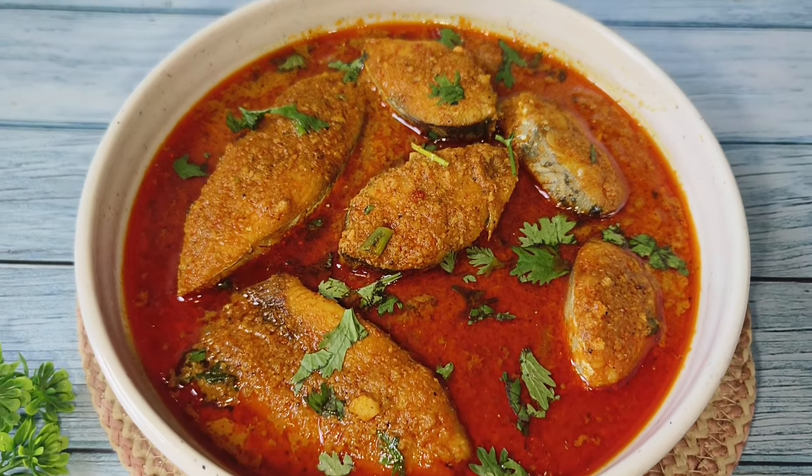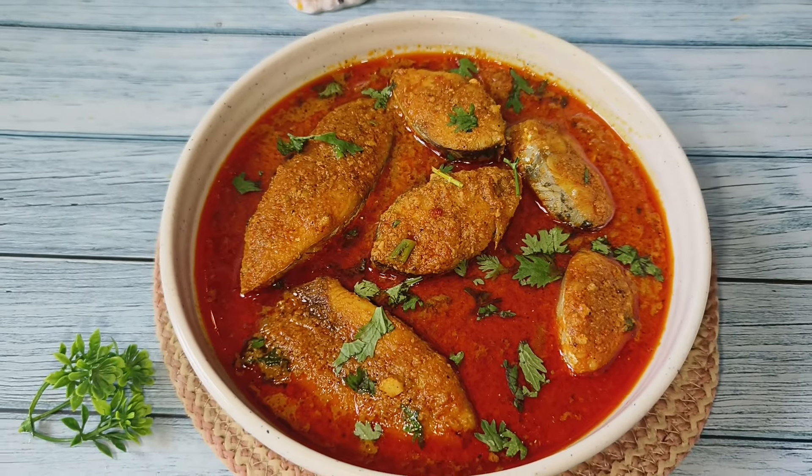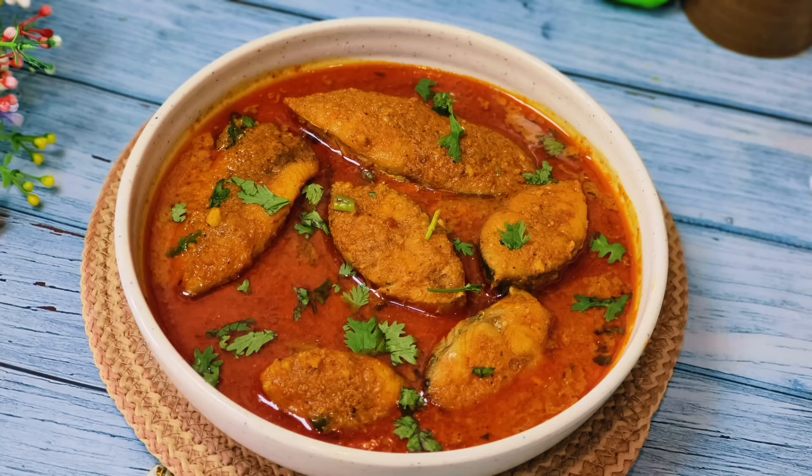If you find this recipe helpful, please do not forget to like this video. If you are watching a video for the first time on the channel, please subscribe and stay tuned for more recipes. Thank you for watching.